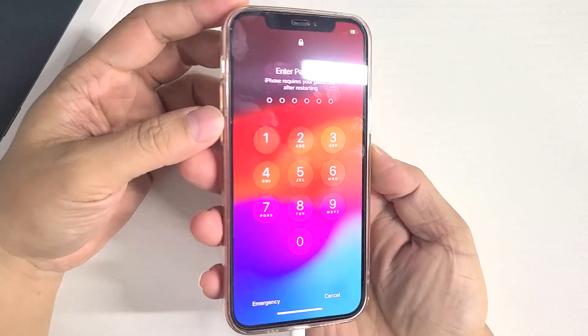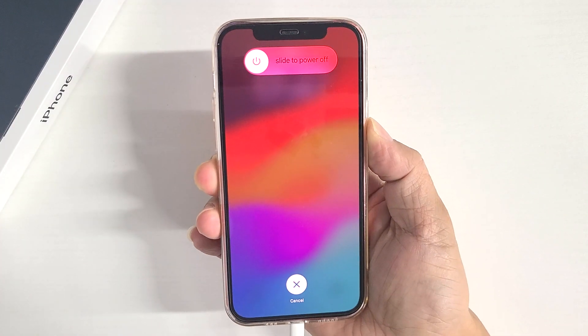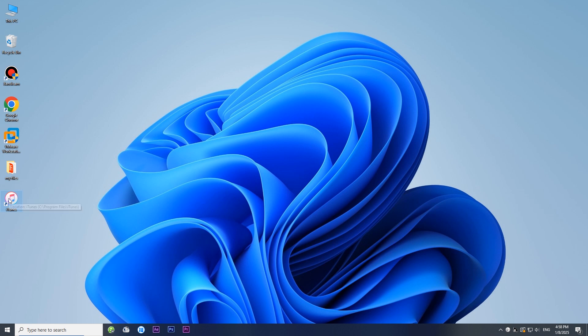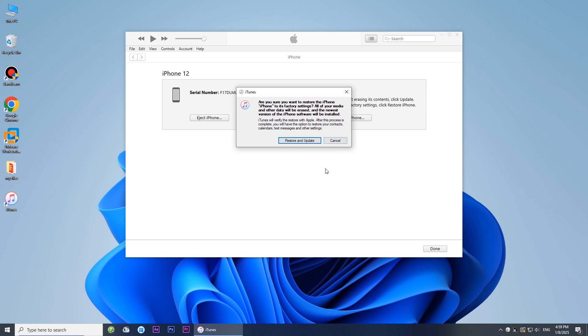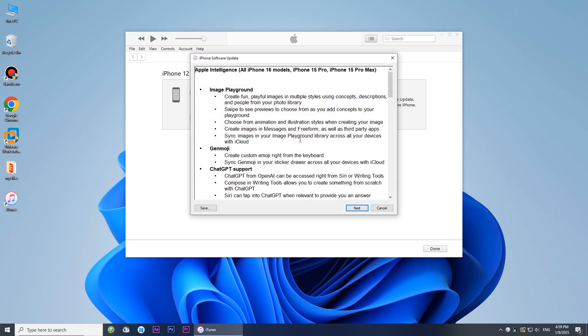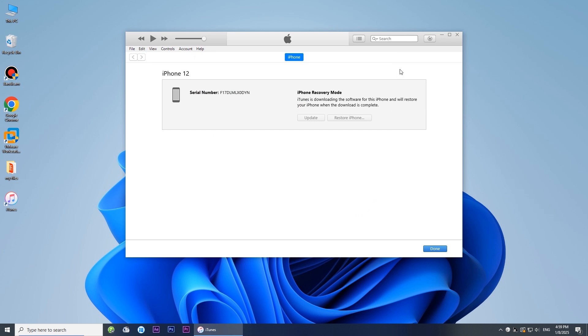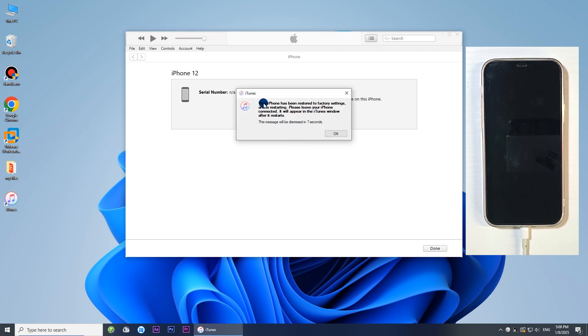To do this, quickly press and release the Volume Up button, then quickly press and release the Volume Down button, and finally press and hold the Side button until the recovery mode screen appears. Then open iTunes on your computer. Choose the Restore option when prompted. Click Restore and Update. Follow the on-screen prompts to begin the restore. The restore was successful and your iPhone is unlocked.